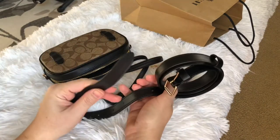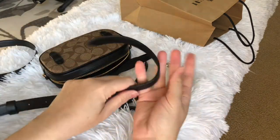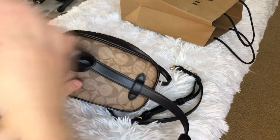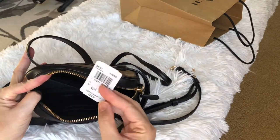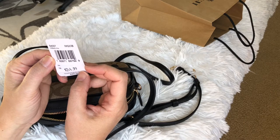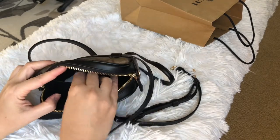It also comes with two straps. This one is probably for the belt, to use it as a belt bag, and it's leather. This one is $250, on sale for $244. But this isn't even the right tag for this one — it says 'electric pink' — so they just go by this tag price.